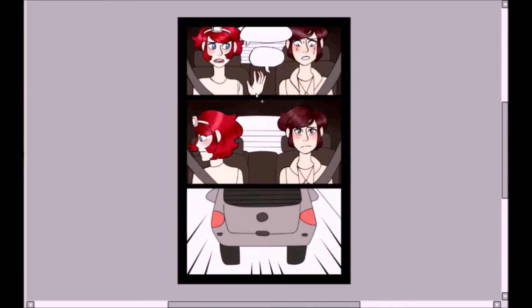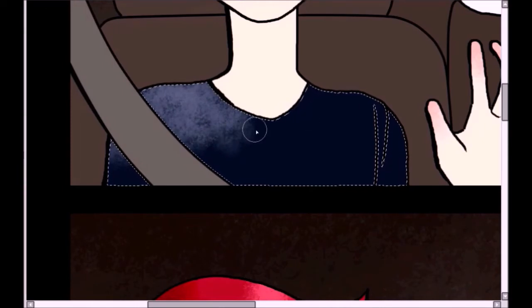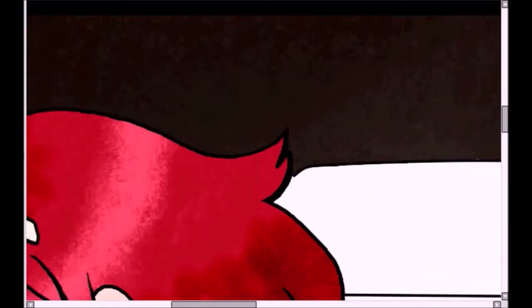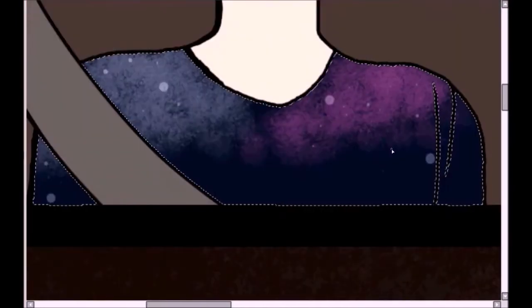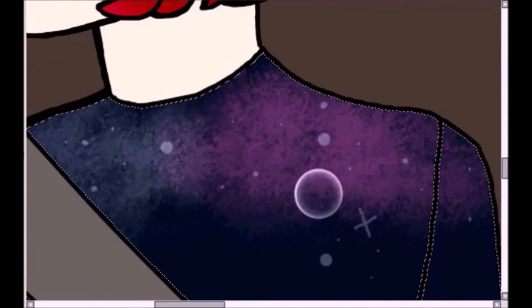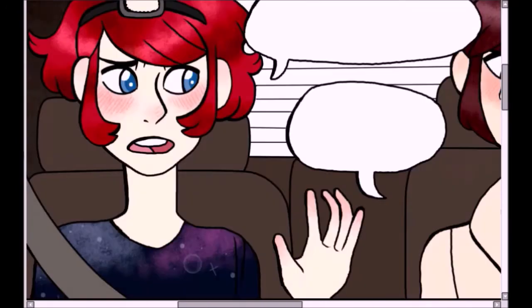There's nothing wrong with taking shortcuts because it's what you want to do, and it's pretty normalized within the community, so you don't have to feel bad about it. Some people will even have pre-made assets for objects characters are holding, and if that saves you time, go for it. The important thing is that if you're happy with how the pages look with shortcuts, keep doing it — but if you're not, maybe you'll need to spend more time on your assets and draw your own.